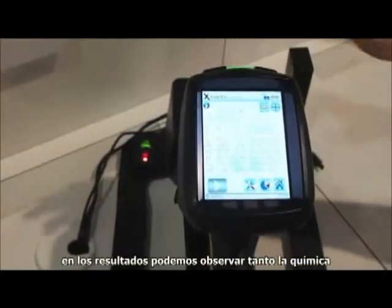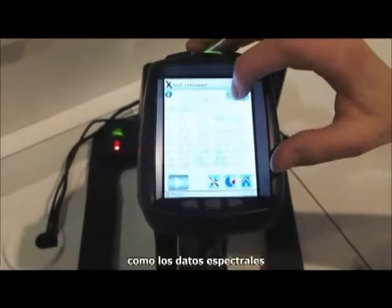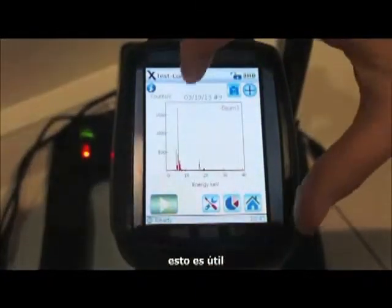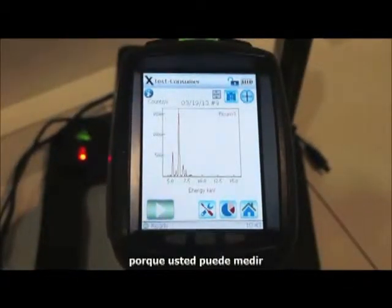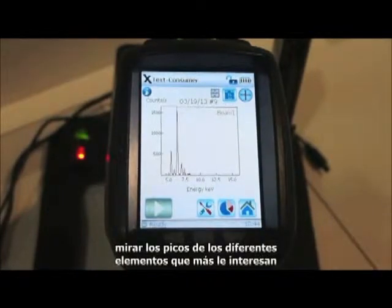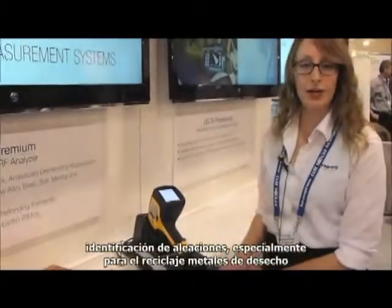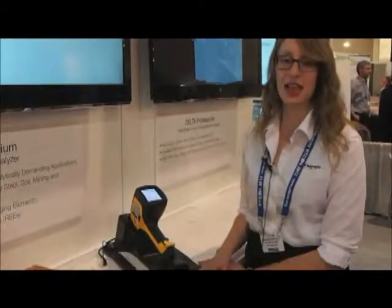In our results we're able to look at both the chemistry as well as the spectral data. This is helpful because you can zoom in and look at the peaks for the different elements that you're most interested in. Our most popular application is alloy identification, especially for scrap metal recycling and PMI — positive material identification — to give us a confirmation.